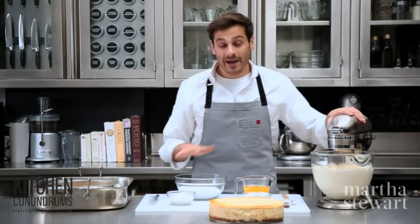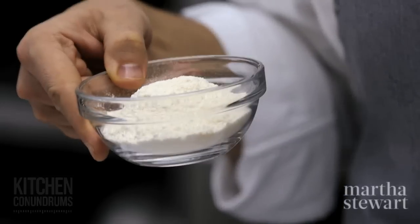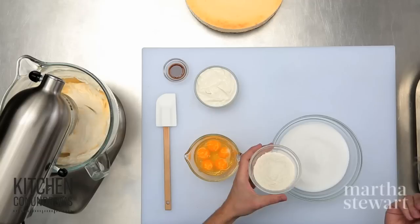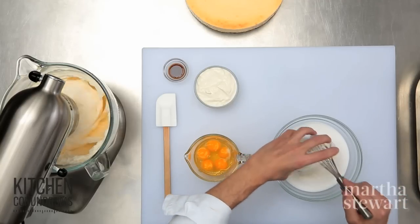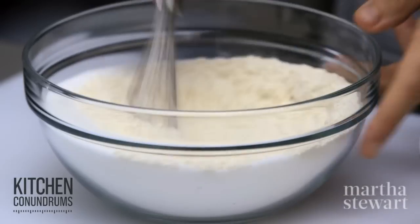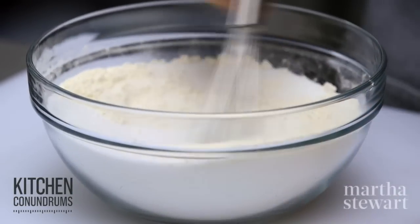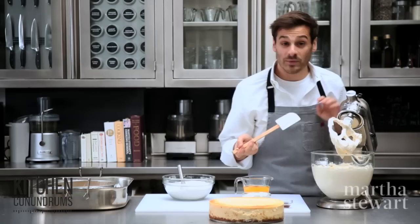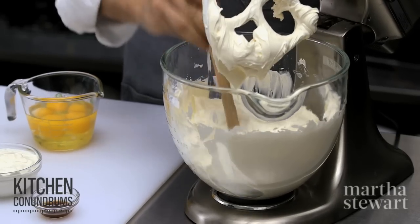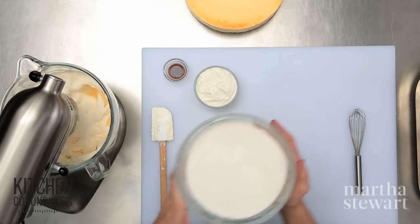While the cream cheese is creaming, I'm going to sift together my flour and sugar. Flour is important in cheesecake batter because it really helps to create and maintain the structure of the cheesecake. I have two and a quarter cups of granulated sugar and a half a cup of all-purpose flour, sifting the ingredients together. The sugar helps to break up the flour so you don't get any clumps. I'm going to give the cream cheese a little scrape.